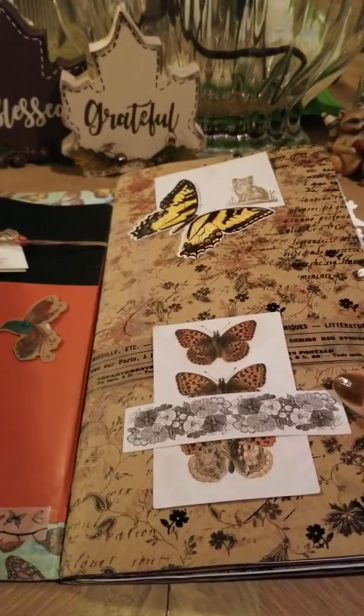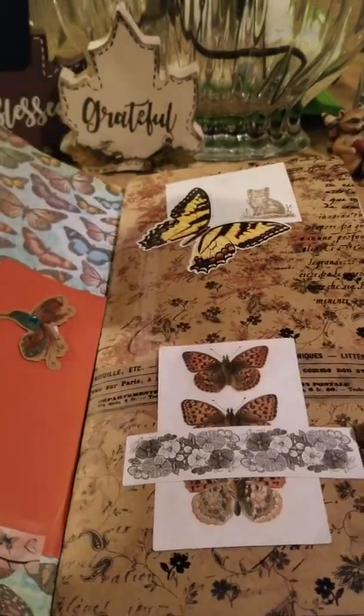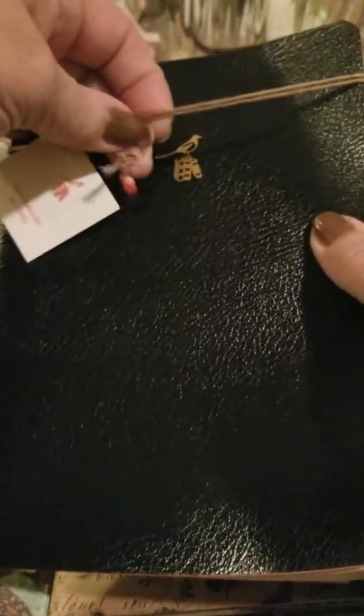I found this journal that was made in Italy. It's got pages on it that she could keep track of her thoughts and things — maybe her characters and her stories, different ideas that she might have. That was the thought there on that one. And there's a little bead on there.